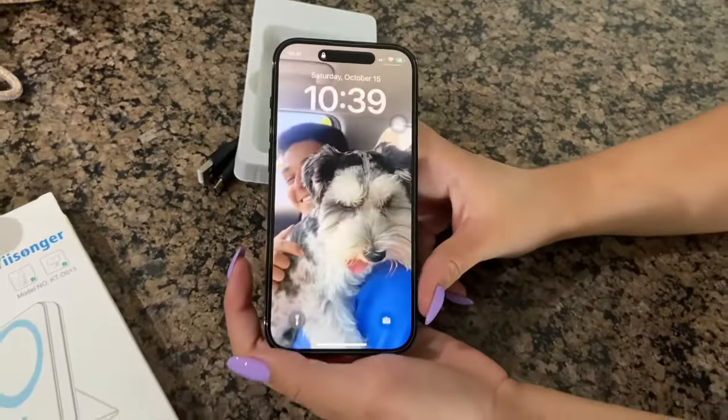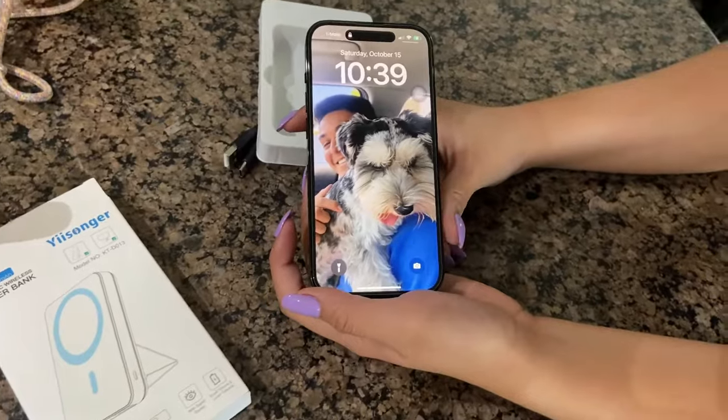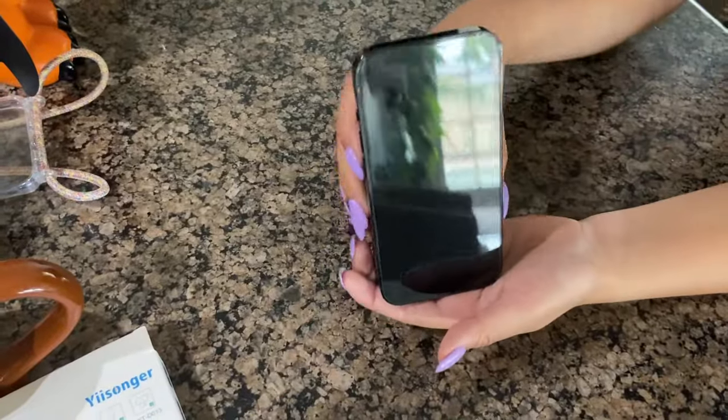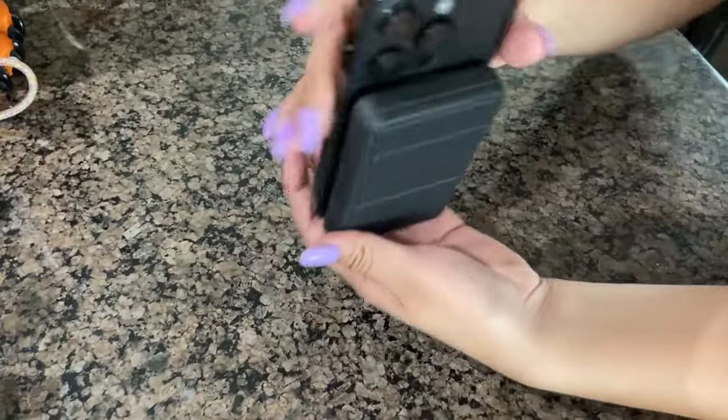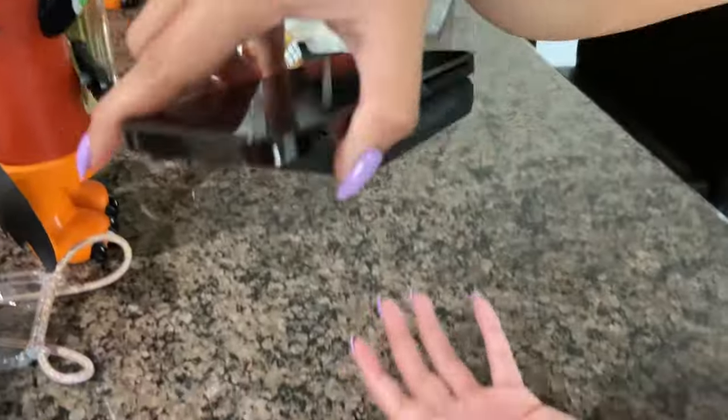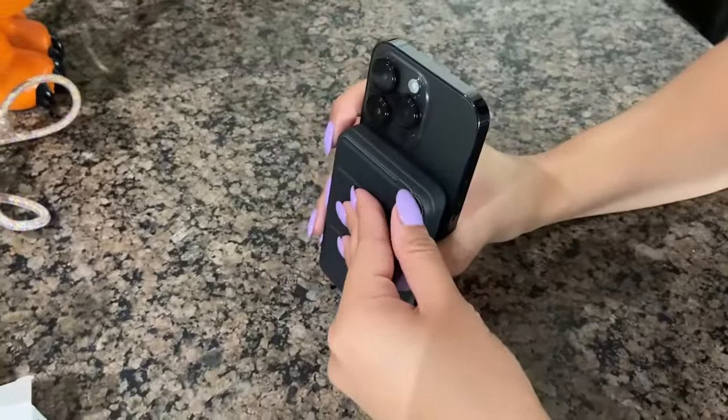Just how to move it in the correct position. With the power bank, it stays on pretty securely. It doesn't come off, and it is also a dock.